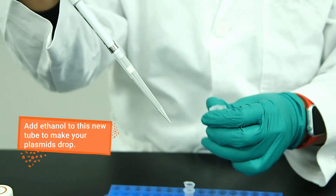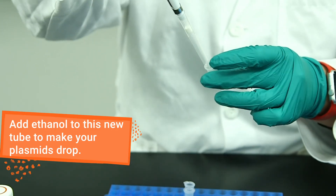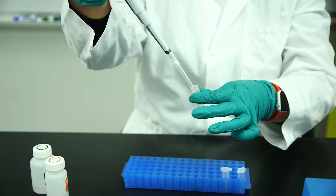Add ethanol to this tube to precipitate the plasmid DNA and either pellet the DNA by centrifuging again or transfer the sample to a DNA binding column.